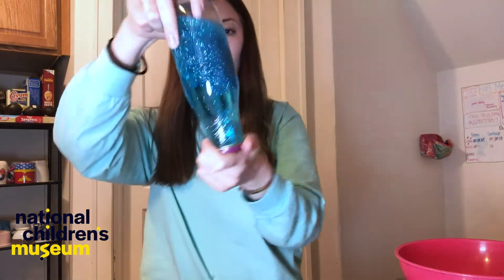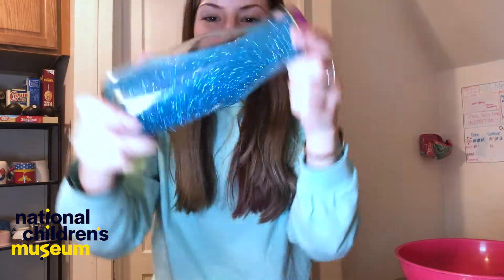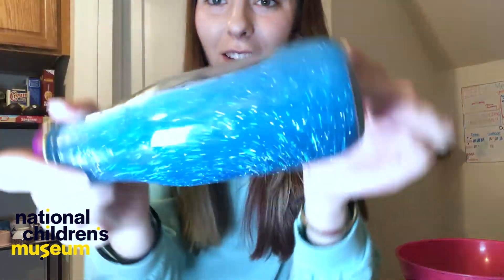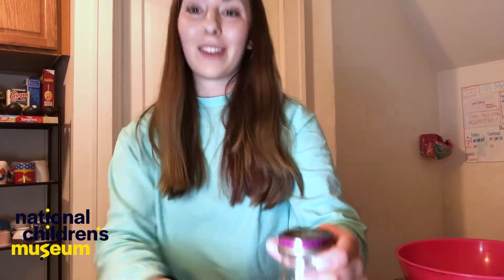Alright, now I'm gonna mix it around — whoa, that is so cool! I think this one's my favorite. Look at the glitter go — wow, that's so amazing! We want to see the magic that you create too, so if you make a really awesome sensory bottle, please tag us and we'll hopefully feature you on our socials. Just remember that Steamwork makes the dream work and we are all in this together. Tune in tomorrow to see a climate action challenge, but for now have a great day — thanks so much, bye-bye Dreamers!